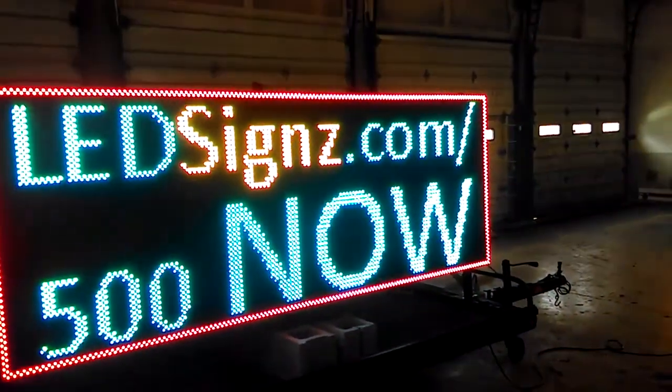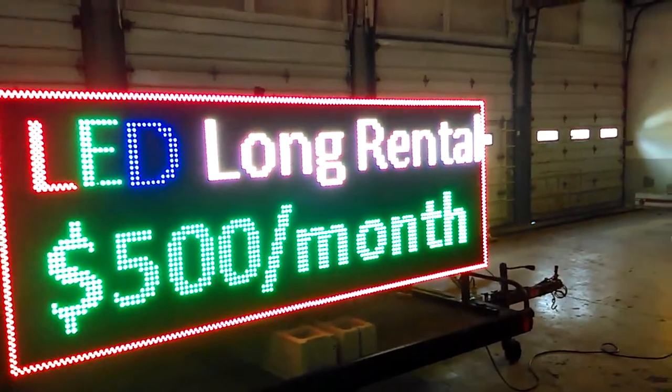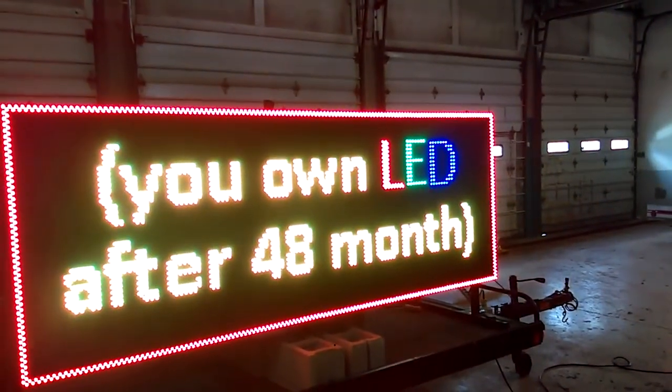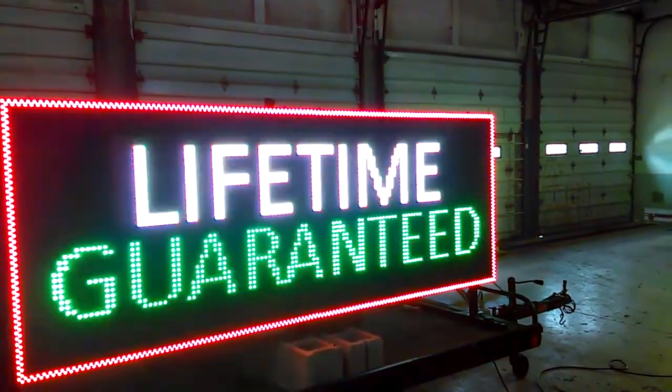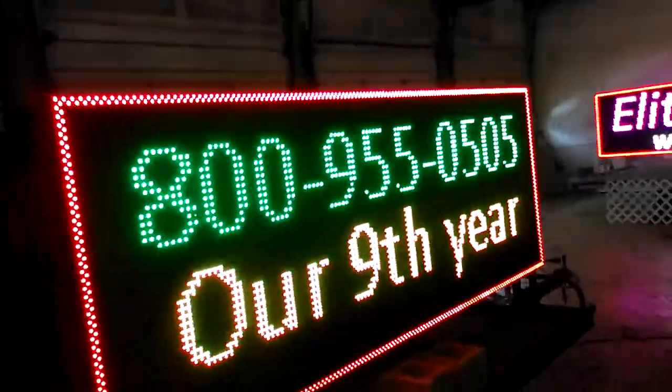And this is our ninth year. LEDsigns.com/500 to go to this new special we're announcing. This is as simple as it is. What does it look like from a distance? How much consumption? And how does it program?